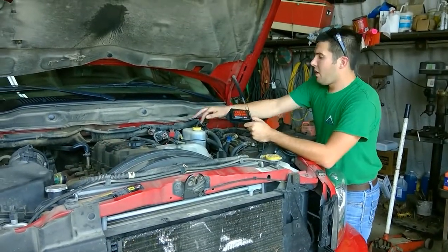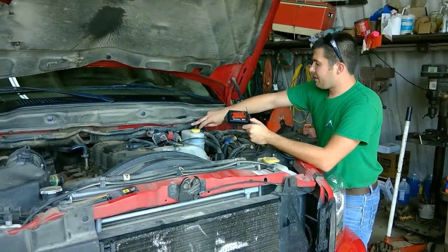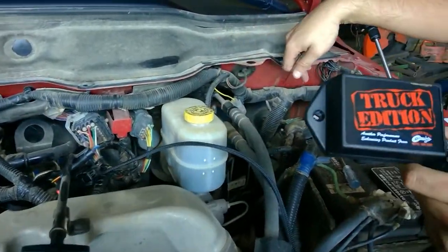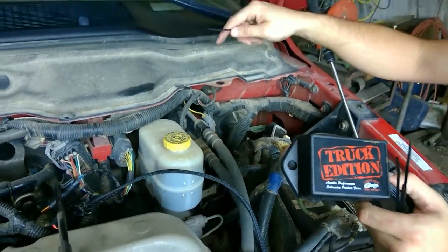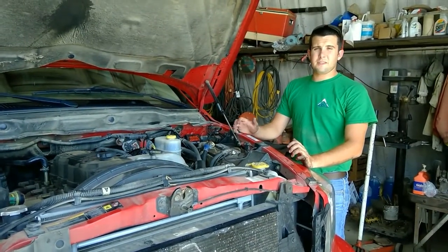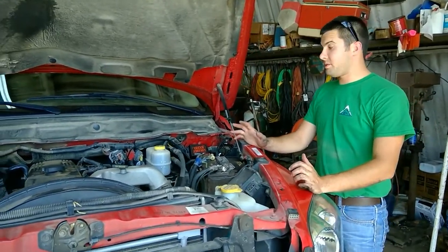Now it's time to zip tie the module and the wiring harness up along a secure location. On this model, we're going to run the harness along the factory wire loom, going to the driver's side behind the battery — that's going to be the best place to mount for ease and functionality. Instead of taking the time to show you exactly where to zip tie everything, we'll go ahead and show you the finished project.